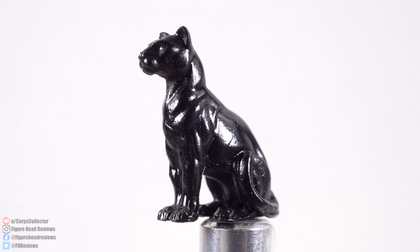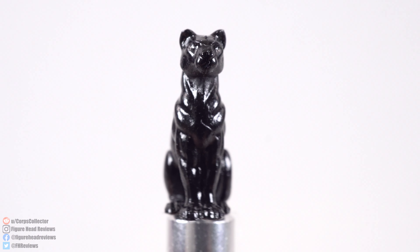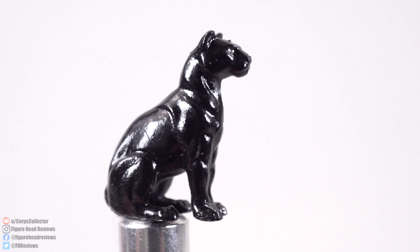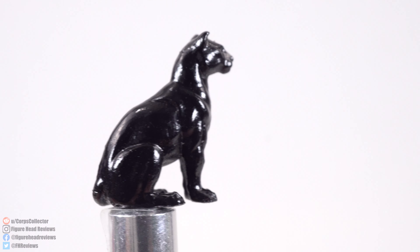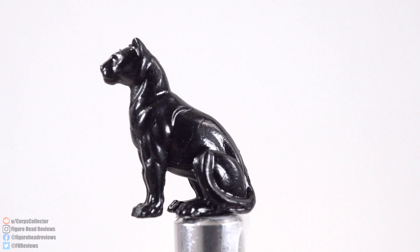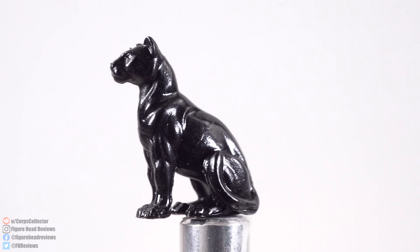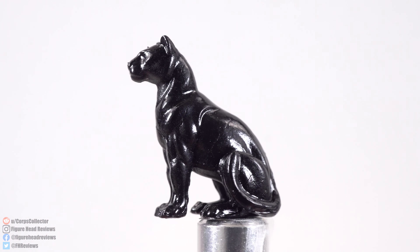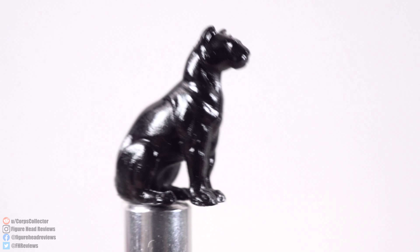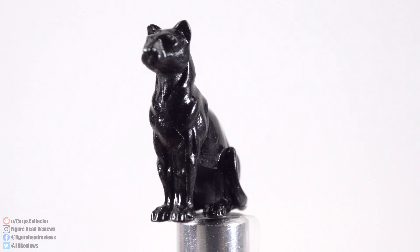Looking at the accessories, let's start with the Onyx figurine. This is something Drizzt needs in order to summon Guenhwyvar from the Astral Plane — without it, Gwen won't be able to come to his aid. I think it's neat that Hasbro included this because it's pretty iconic to the duo. I like the musculature on the sculpt work — really fine detail for being so small. It's a great inclusion considering the relationship Drizzt and Gwen have.